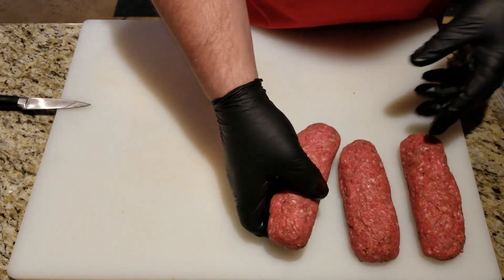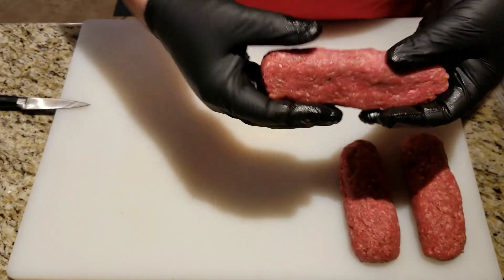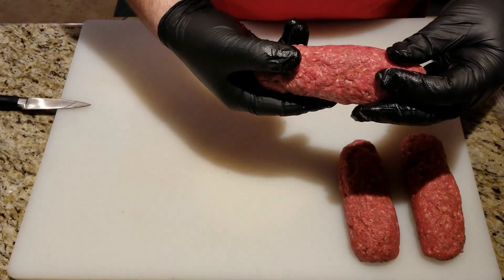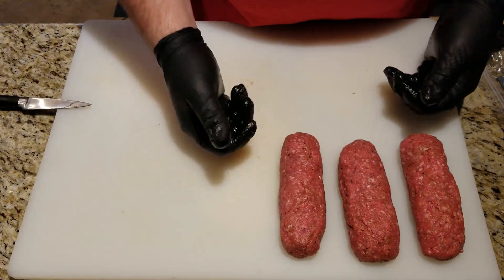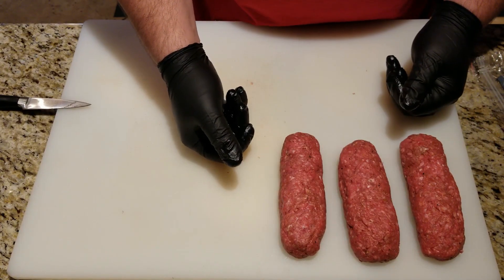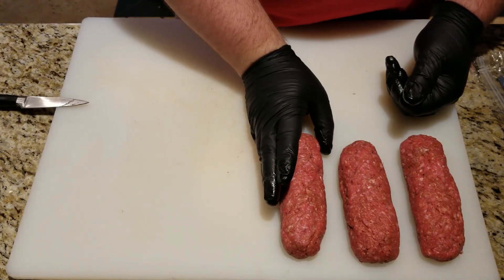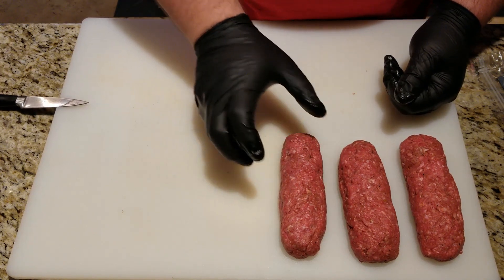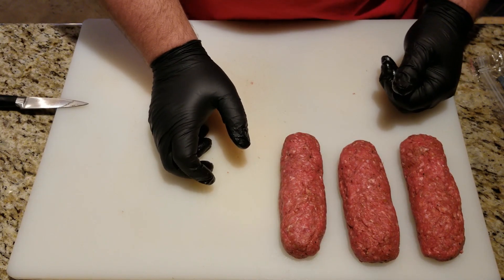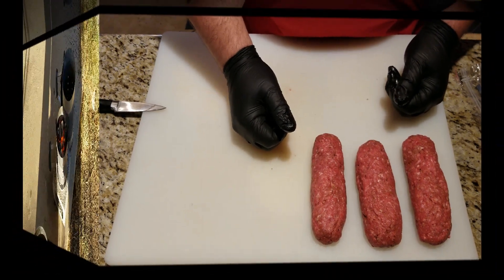We have our three hot dog patties, all sealed up. We're going to be using my Weber kettle today — I'm using an inverted vortex. So it has a nice hot side on one side. I'm going to let these guys slow cook on the cool side, and then at the end put them directly over the inverted vortex to get a nice sear on all sides.